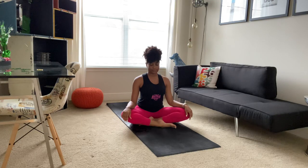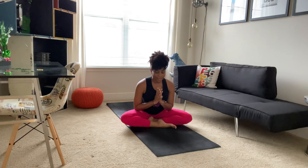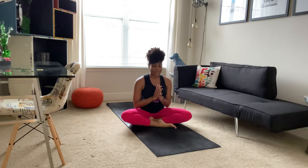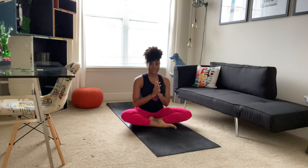Bringing our hands to heart center, ending with gratitude. Gratitude to our bodies for all they offered us, and gratitude from me to you for allowing me into your space to practice with you and to guide you through your practice. It is my hope that you are safe, that you are healthy, and that you are well. And until we meet again — the light in me honors the light in all of you. Namaste.